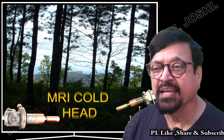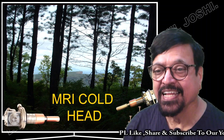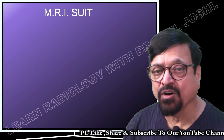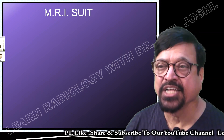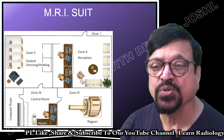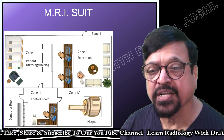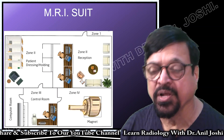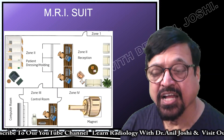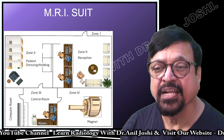Now let us get to the MRI cold head. What is it? It is a mechanical assembly that is important in the circuit of MRI circulation. To understand that, understand what an MRI suite is. The MRI suite has different components and different rooms. Most importantly for today is the magnet room, which has different components, and we are going to talk about the MRI cold head.